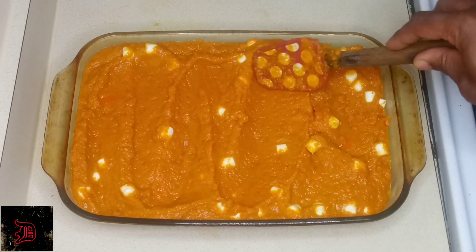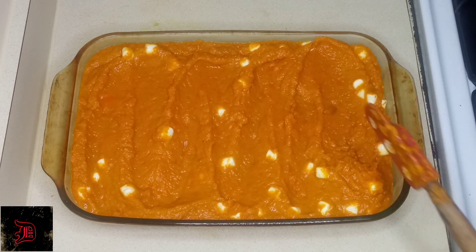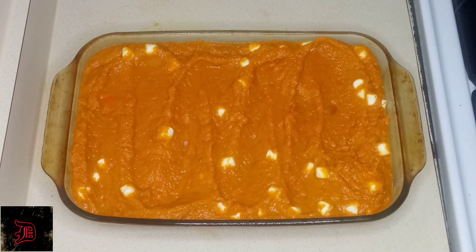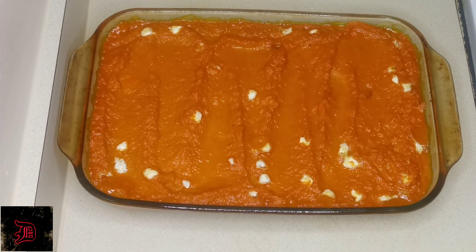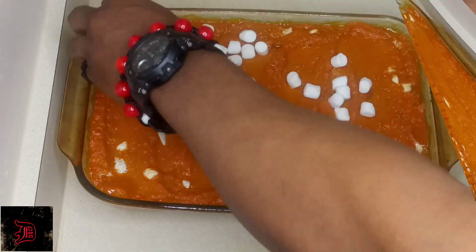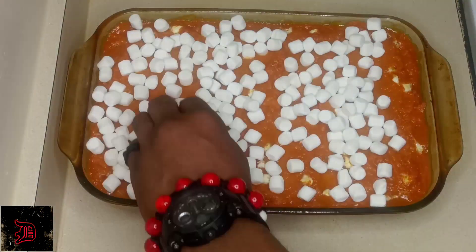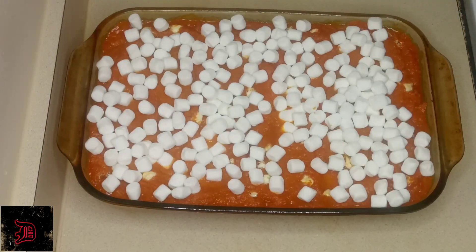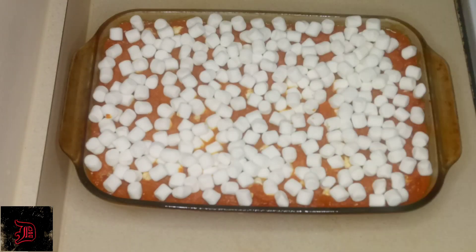You want to preheat your oven to 350 degrees and let that cook for about 10 to 15 minutes, and this is what you're going to have. After it comes out, let's add some more treats — you want to cover your carrot fluff with marshmallows, and once you cover it with the marshmallows you want to cook it for at least 10 to 15 more minutes.